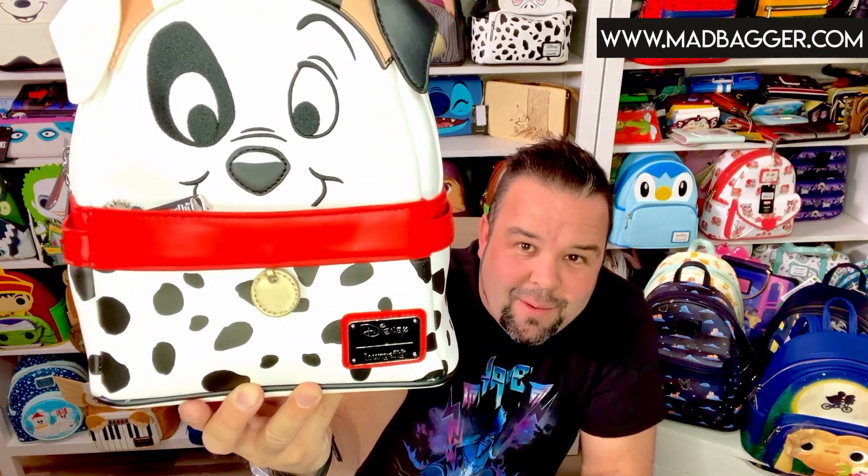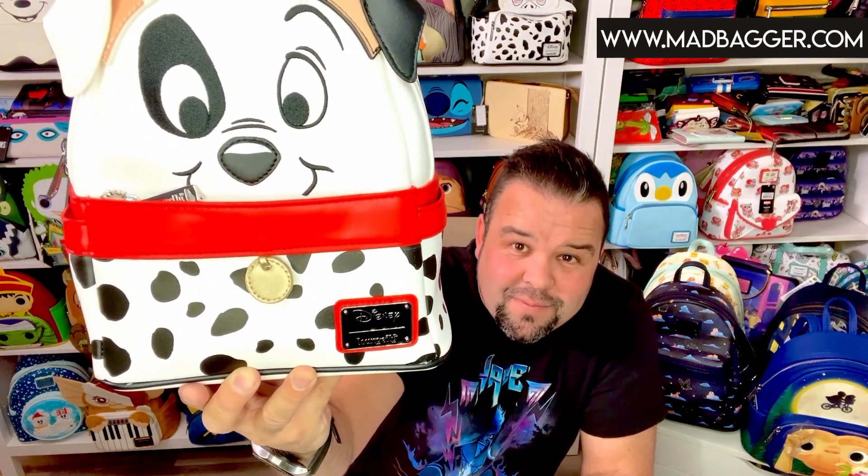This right here is going to be the Patches 101 Dalmatians cosplay mini backpack. It is super cute. You're going to have the white and red accents, and obviously you're going to have the Dalmatian print down there on the bottom. This bag is done in vegan leather and you do have the Disney enamel badge on the front.